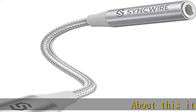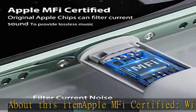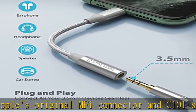About this item: Apple MFi certified, with Apple's original MFi connector and C101 smart chip, sync wire lightning to 3.5mm adapter ensures completely and securely connect with your Apple devices.